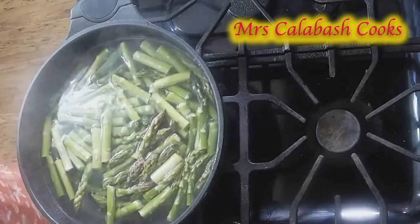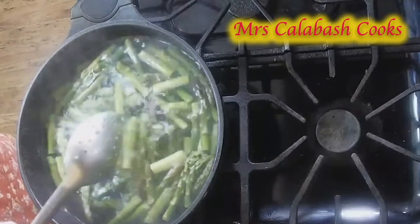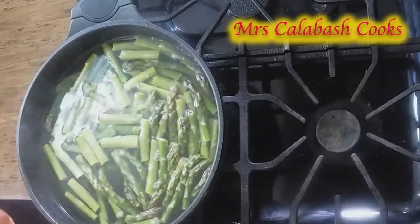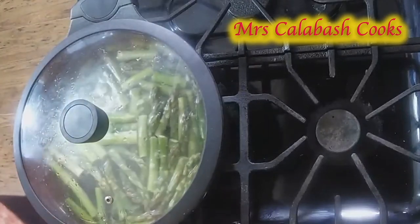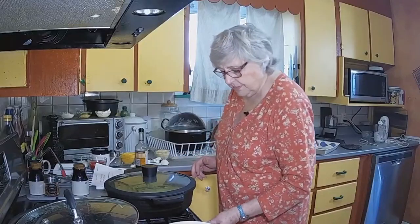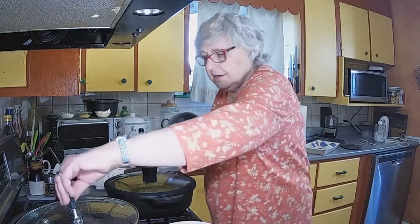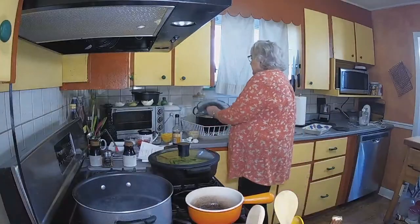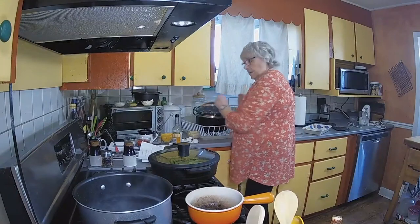They're only going to take a few minutes to cook. I want them to be nice and crisp and tender. So I'm just putting that on there, just to bring it up to the boil. I've got to go back to the butcher block. Sorry, Derek.